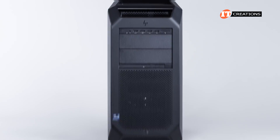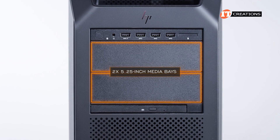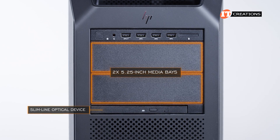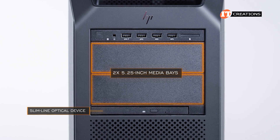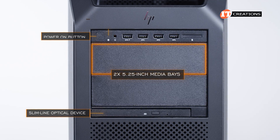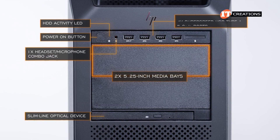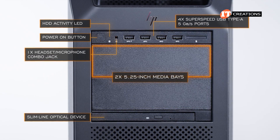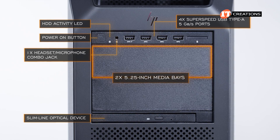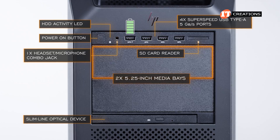On the front of the chassis, there's a handle at the top, a control panel, two 5.25-inch media bays, and an optional slimline optical device. Only one of the 5.25-inch media bays is configurable from the factory. The control panel offers a power-on button, HDD activity LED, combo headphone-microphone jack, and four SuperSpeed USB Type-A 5 gigabit per second ports, with the far-left one supporting battery charging. There's also an optional SD card reader.